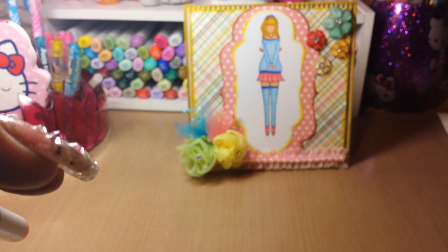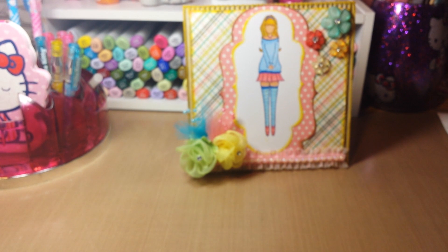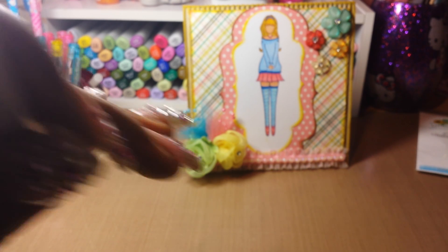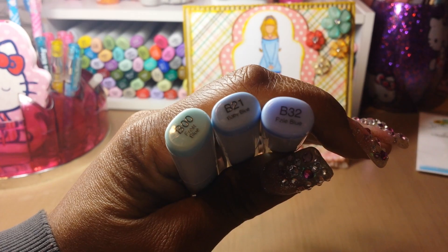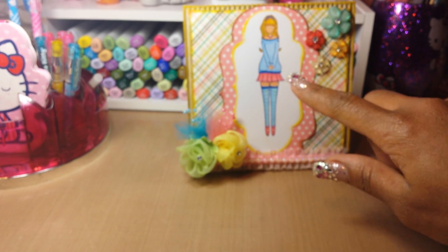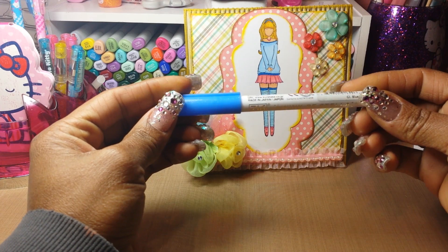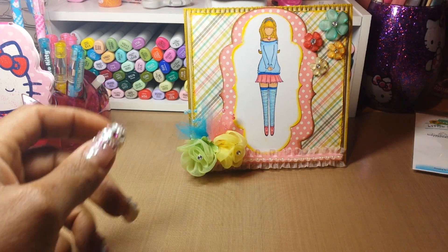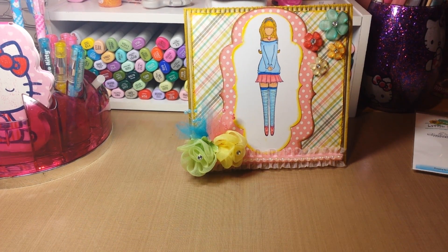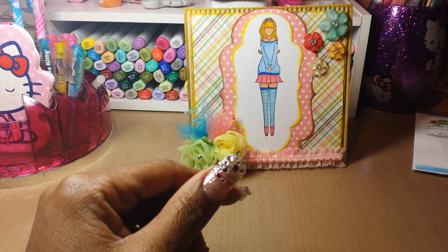For her skirt and her shoes I used R85 and R22. For her sweater and her leggings or socks I used B00, B21, and B32. The darker blue around her sweater I used this blue Wincastella marker, and there were some hints of this dark pink Wincastella also for her shoes.